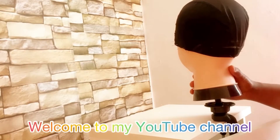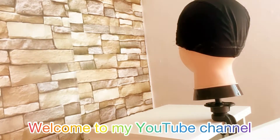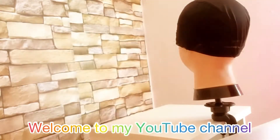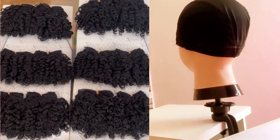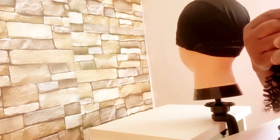Hello guys, welcome back to my YouTube channel. In today's video I want to share with you how I achieve this beautiful wig and how I make it. I got this beautiful water wave weave on AliExpress — it didn't come with a cap, so I had to buy it and do the fixing myself. I love how it looks like a water wave.